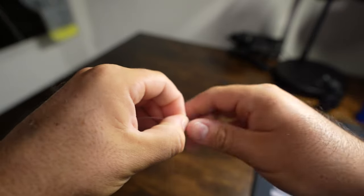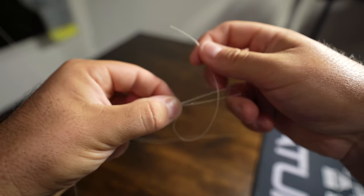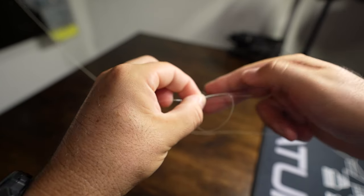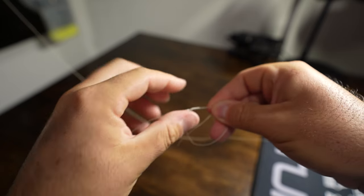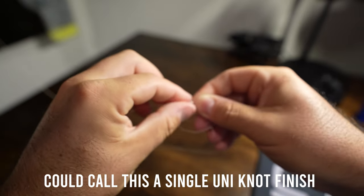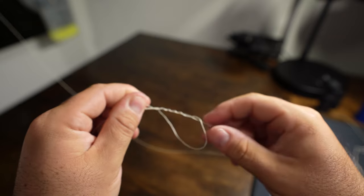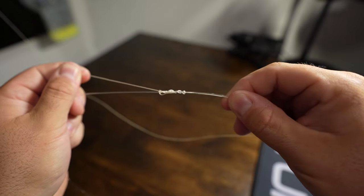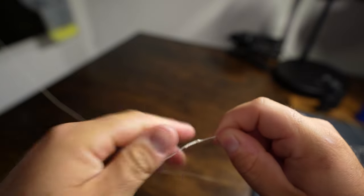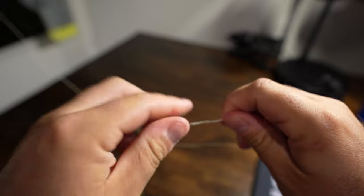Now we're going to do our finish. We're going to grab our mainline braid and pair it up with our tag-end mono here and use this risotto finish I learned. What we're going to do can be a bit tricky. Some people use a double clinch knot. You're just going to wrap it around right here about six times — grab it instead of tying, just wrap this around six times. You're just going to pull it tight from here — this is going to finish it.